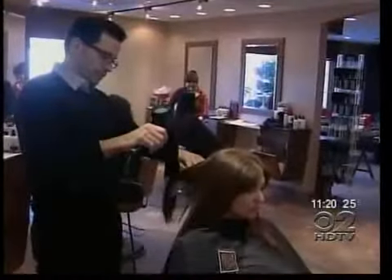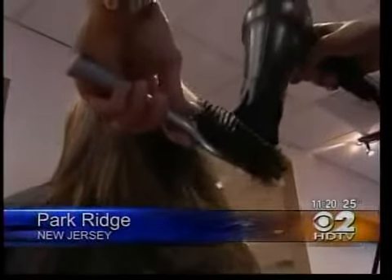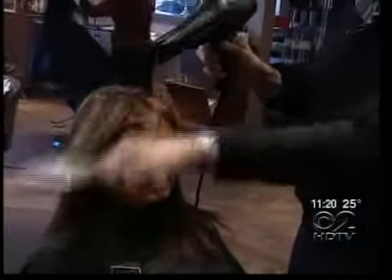Filmania hears plenty of complaints from his customers this time of year at his Bergen County salon. It's especially tough on hair in the wintertime because there's no moisture in the air. There's lack of humidity. The heat in our homes, in our cars really wreaks havoc on our hair. Causes a lot of static.